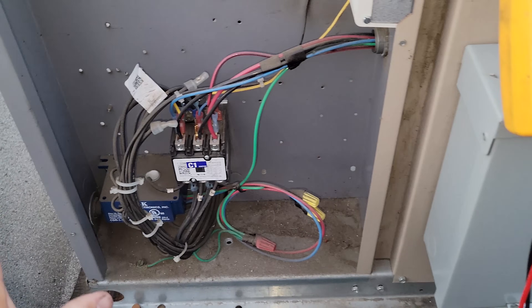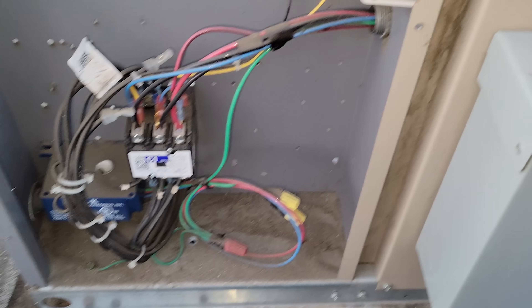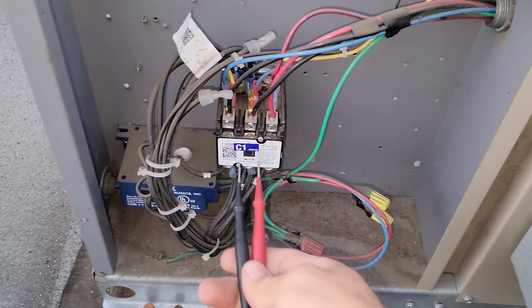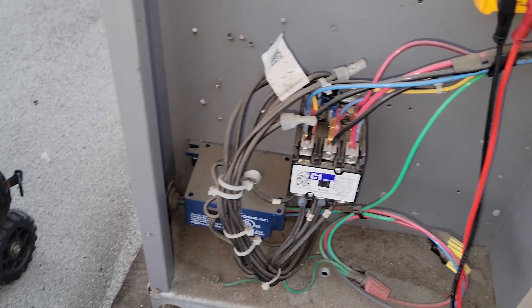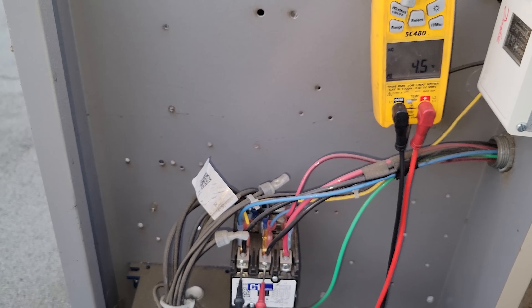We're in here. This is my disconnect — I didn't turn it off yet. I want to check power in here to see what's going on. This is the line voltage coming in.